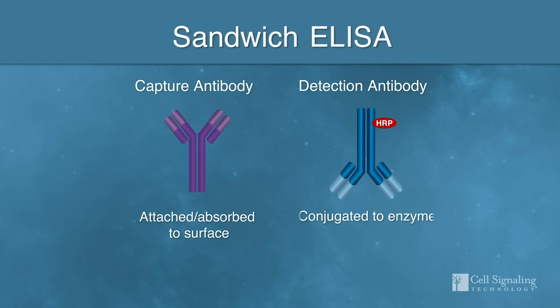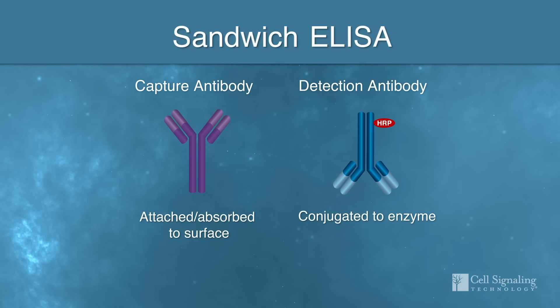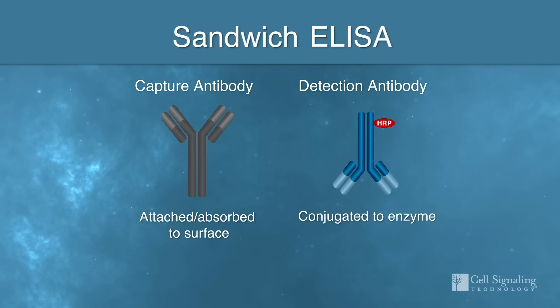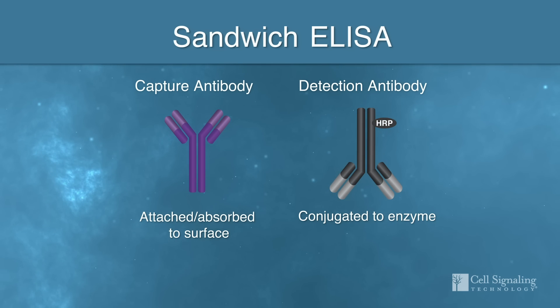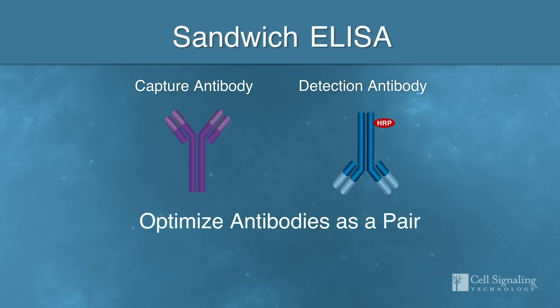The capture antibody is typically covalently attached or passively absorbed to a solid surface, and the detection antibody may be chemically conjugated to enable detection methods if a secondary is not used. These modifications may alter the antibody's specificity and sensitivity, affecting the performance of the antibody pair and ultimately your data. So it's crucial to verify your antibody pair is optimized.